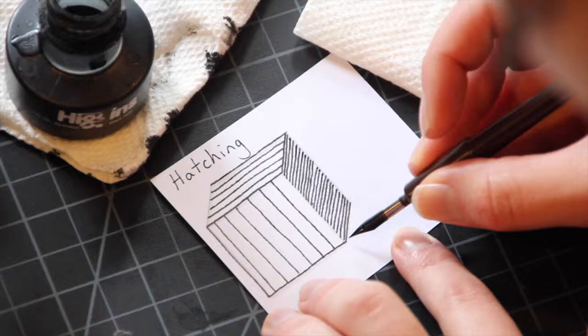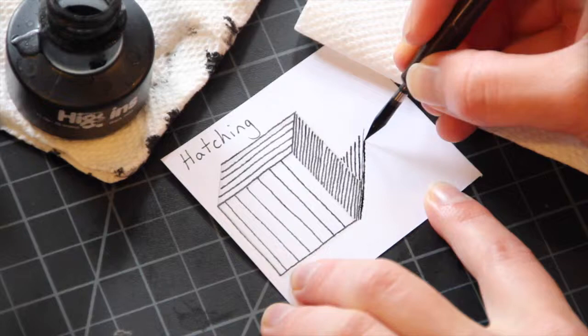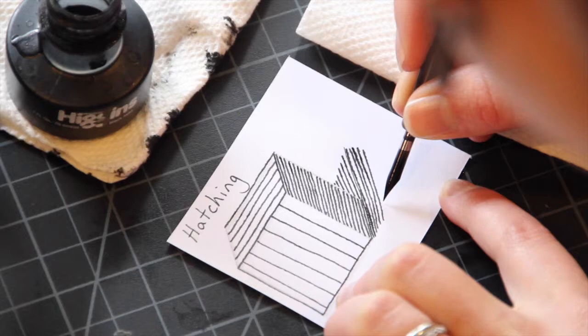The last step is going to be to add a cast shadow. I place lines to figure out where the edges of the shadows are going to go, and I try to keep them closer together near the form, then they can fade out as they get further away to show how a cast shadow starts to fade out. You want to think about the shape of the shadow as it's being cast on the ground.